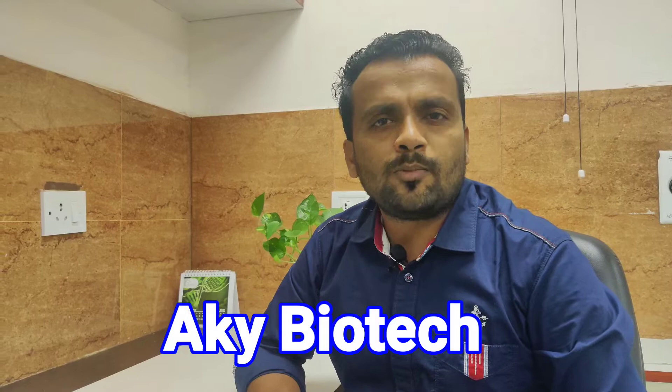Welcome to AKY Biotech YouTube channel. This video is about some of the most important tips for DNA isolation. Using these tips, you may be able to isolate very good quality and quantity of DNA. Today I introduce my colleague Natasha Groover, who will share important tips on how to isolate good quality and quantity of DNA. We will discuss tips to be taken care of during DNA extraction.